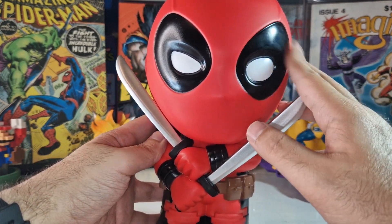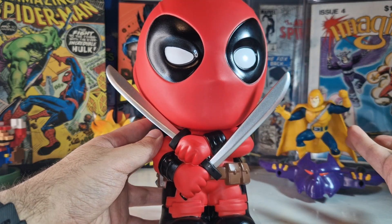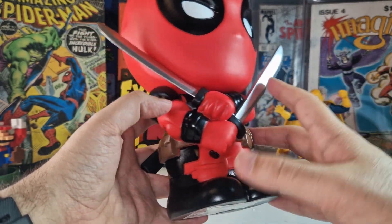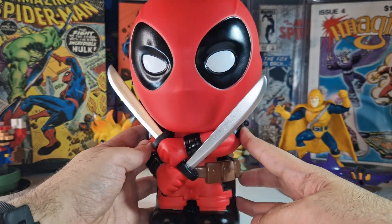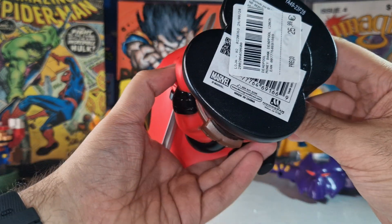Of course, if you are going to buy a money bank, you are not expecting pristine condition, especially with this type of material that is very easily damaged. But the figure overall looks pretty good. I'm going to display this with the next collectible I'm going to show you.